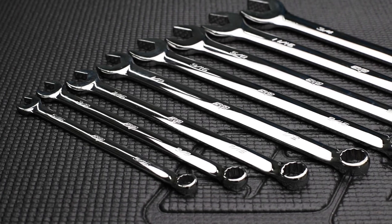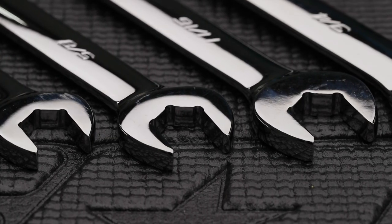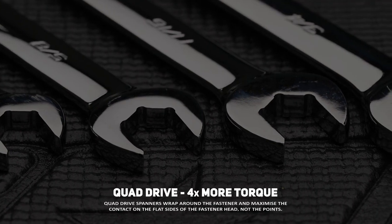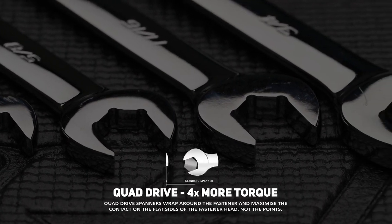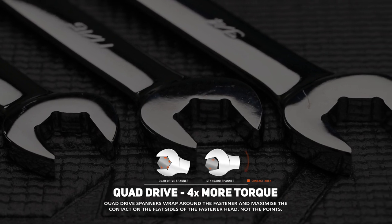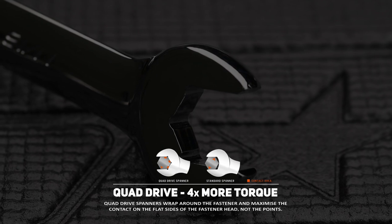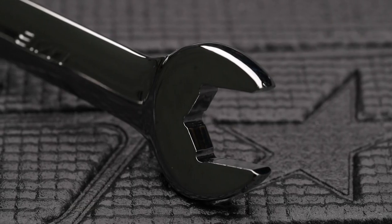SPTool's combination spanners have two exclusive features that set them apart. The quad drive open end enables the open end of the wrench to grip on four sides of the fastener instead of the normal two. The gripping point moves away from the corner of the fastener to the flat side, due to the internal radius corners that are part of the internal design of the wrench.